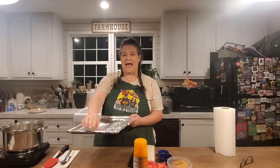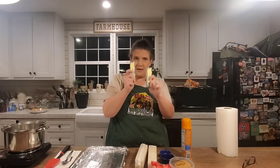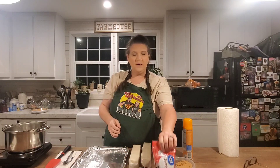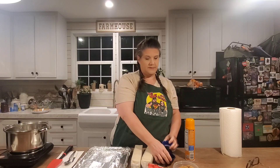Christmas Cracker Candy. This sounds weird, but it's really good. So here's what you gotta have: a jelly roll pan lined with aluminum foil, cooking spray, two sticks of unsalted butter, saltines, chocolate chips, dark brown sugar, vanilla extract, and some salt.